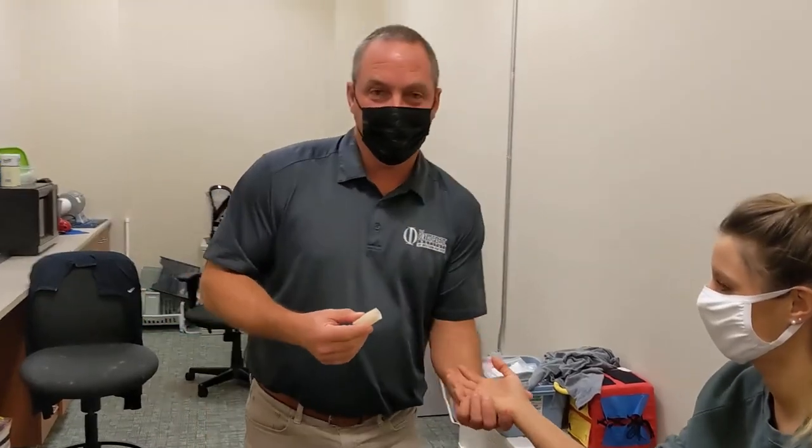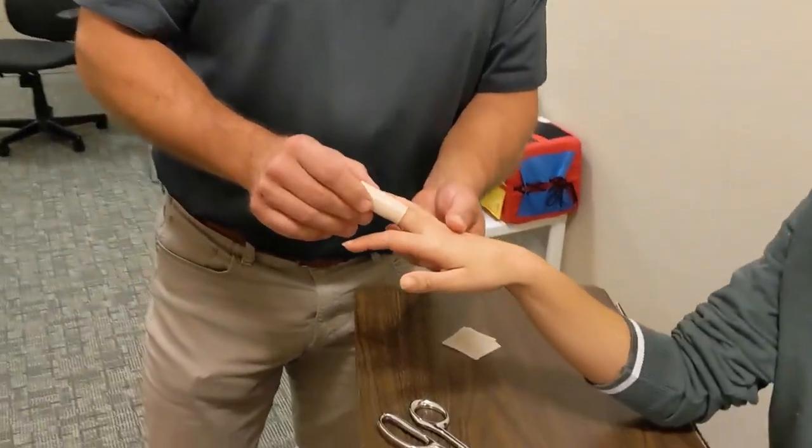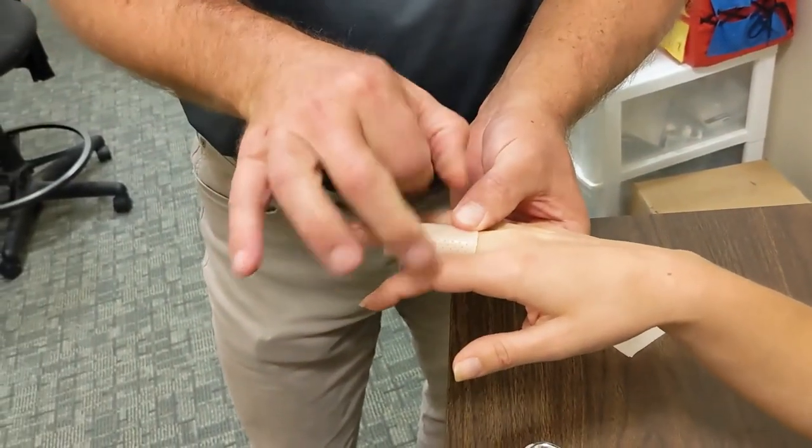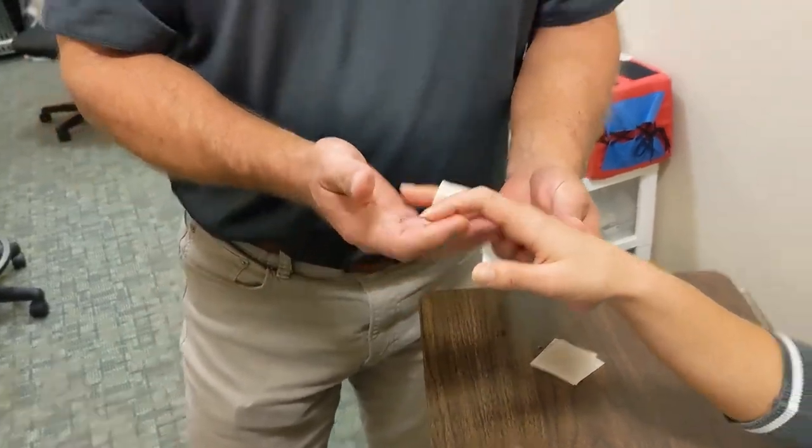So now the splint is completed. It easily slides on and off and it's rigid. It provides quite a bit of protection for an injury to your finger. And that's our finger cylinder splint.